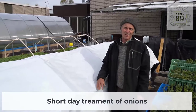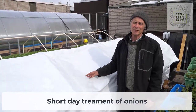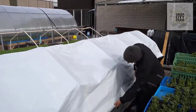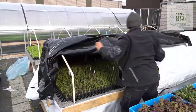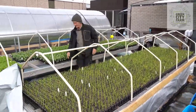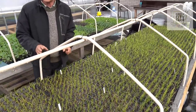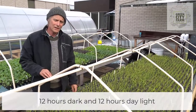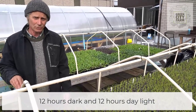Good morning — it's 7 o'clock in the morning here at Green City Farm and it's time to uncover our onions that are having the short day treatment. So now I'm going to remove the plastic cover from the plants. I lift here and remove the plastic. Here are the onion plants — these were covered last night at about 7 o'clock in the evening. The covers remain on the plants for a minimum of 12 hours, meaning that they have 12 hours dark and 12 hours light.